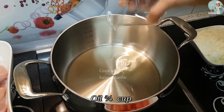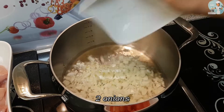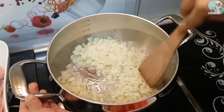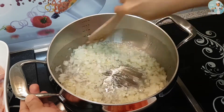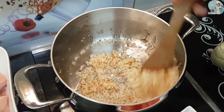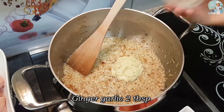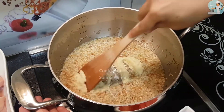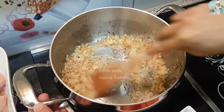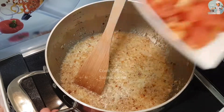First we are going to put oil in a pan, and when it's hot you can add the two onions. When they become golden brown, then you can add the ginger garlic paste. After a few minutes you can add the tomatoes.